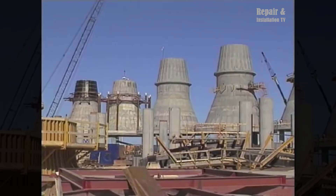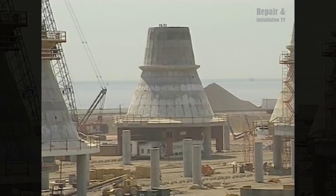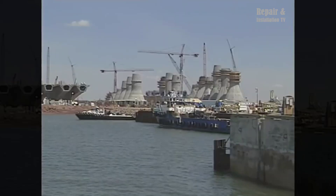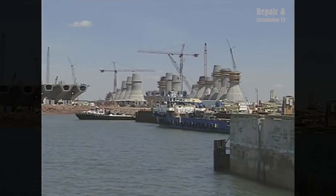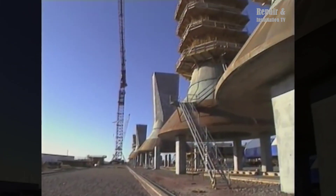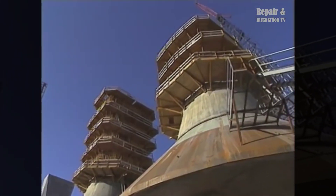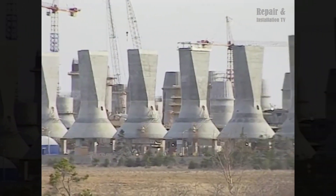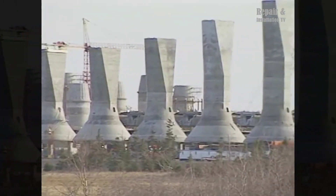The project was spearheaded by Strait Crossing, a private consortium that entered into an agreement with the Government of Canada. The consortium took on the responsibility of financing, designing, constructing, and operating the bridge. The construction process began in 1994 with the establishment of staging facilities in New Brunswick and Prince Edward Island.